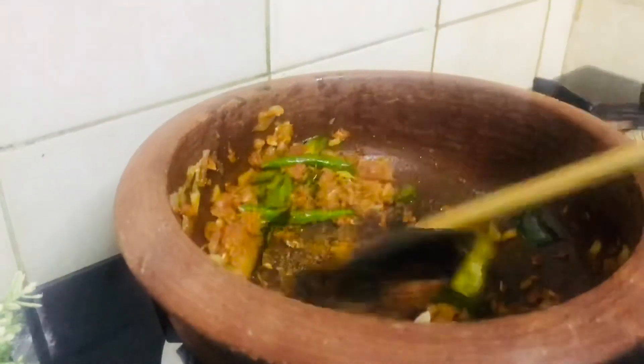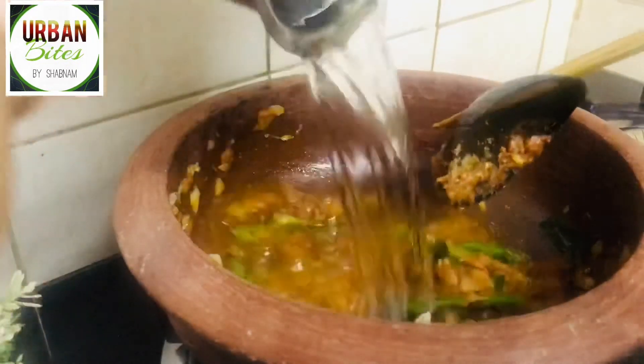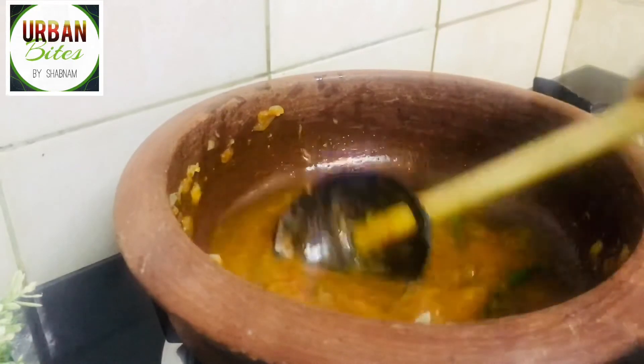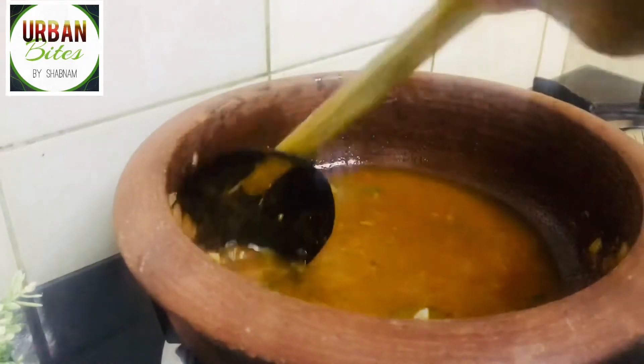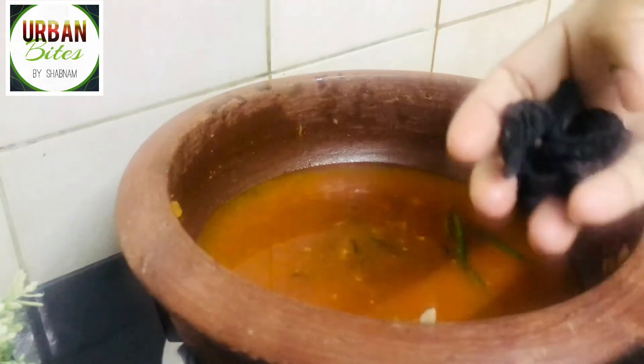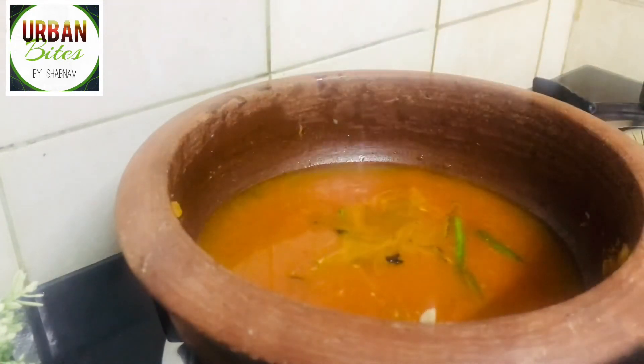Add half a teaspoon of fenugreek powder. Once the raw smell goes, add two cups of water, then add the required salt. Next, I'm adding a few pieces of cambogia — this is called goraka in Sri Lanka, and in India it is called Malabar tamarind.